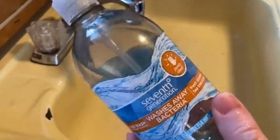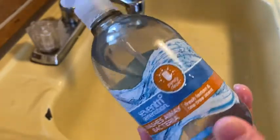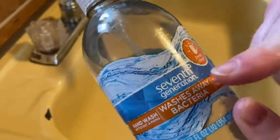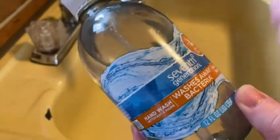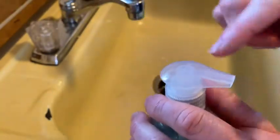This is some hand soap that I got on Amazon. I ran out of hand soap in one of the bathrooms, so when I placed my Amazon Fresh order I saw this and thought let me get it. This is Seventh Generation, which I love — I've used their dish soap, fabric softener, and laundry detergent. When I saw this I thought, I didn't even know they had a hand soap.